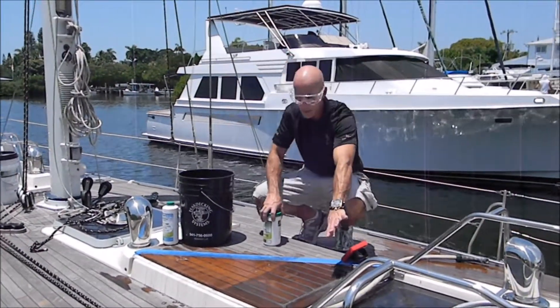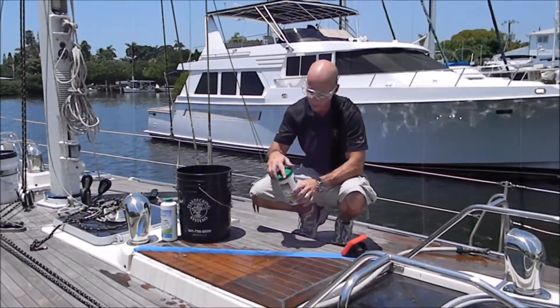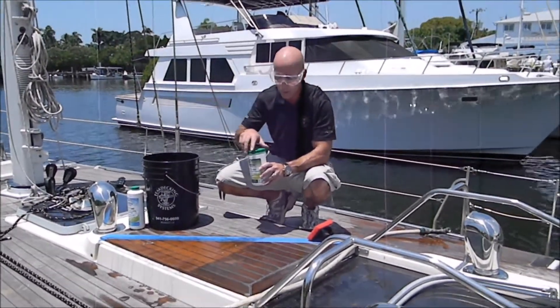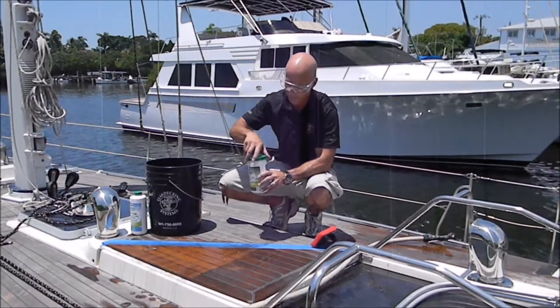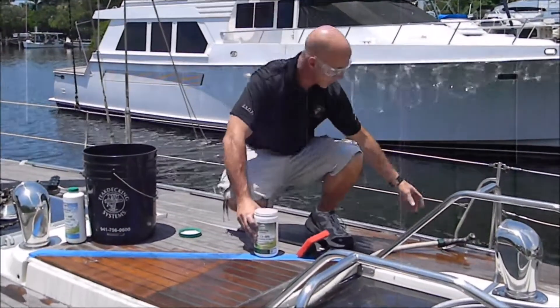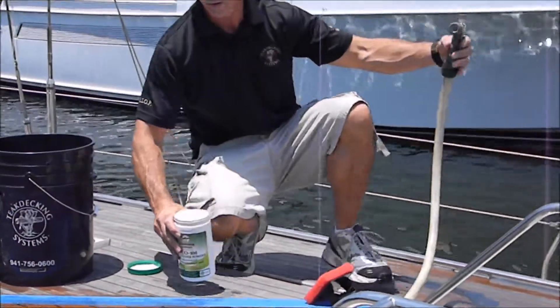On this half of the test panel we're going to use the ECO 100 powder. You can either mix this directly in the bucket or you can sprinkle it on the surface. As with the ECO 300 liquid, you want to make sure your surface is wet.